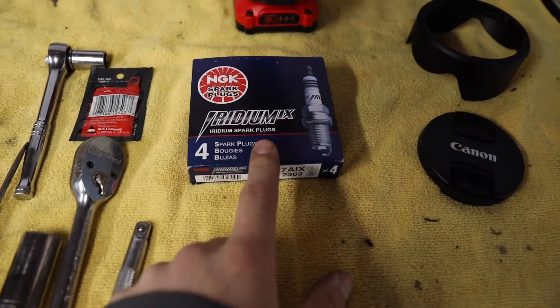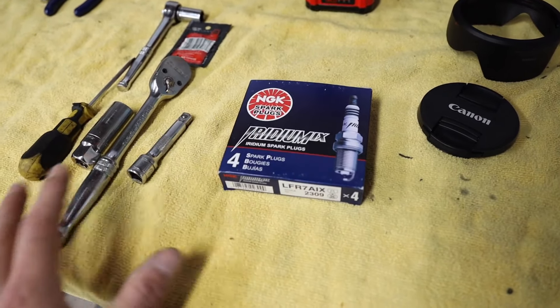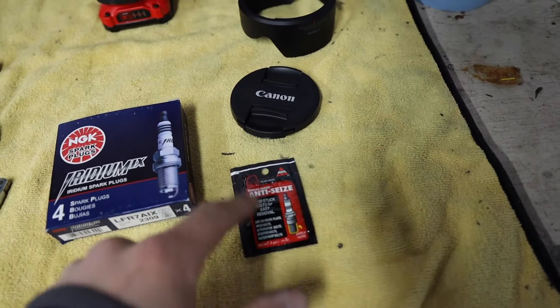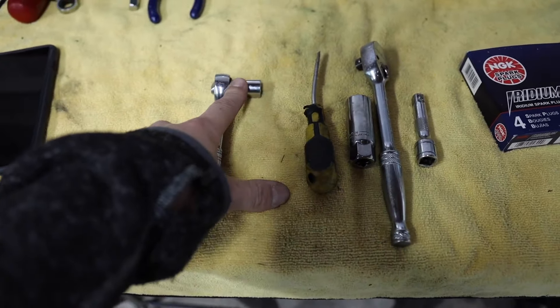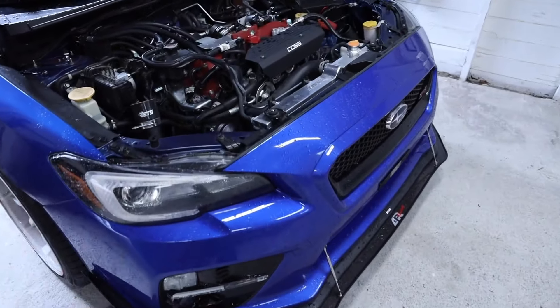The spark plugs we're using are NGK Iridium plugs — they're pre-gapped to about .032 — I've always run these, never had an issue. And some anti-seize, some nice little spark plug goo. These are the five tools I use: a quarter-inch ratchet with a 12mm, a small flat head screwdriver, a spark plug socket, a 3/8-inch ratchet, and a small extension. That's literally all you need to do this job after you've taken out all of the stuff.